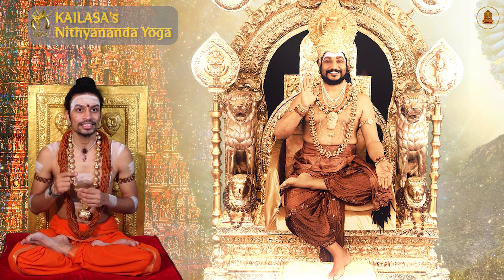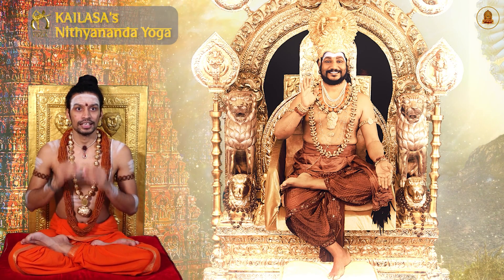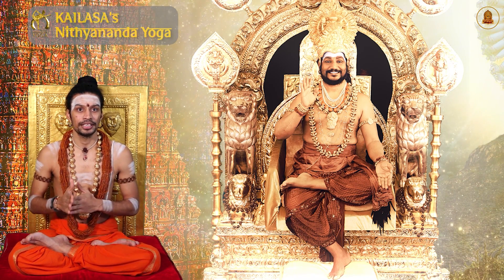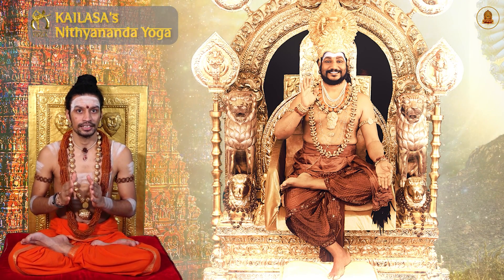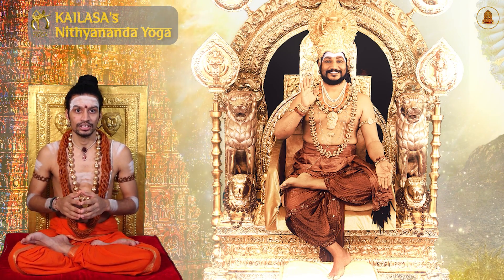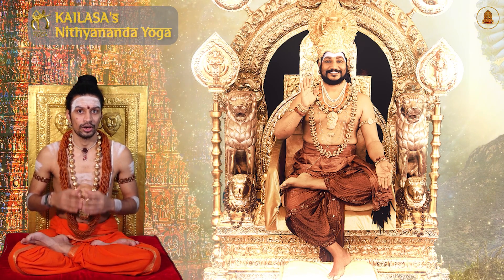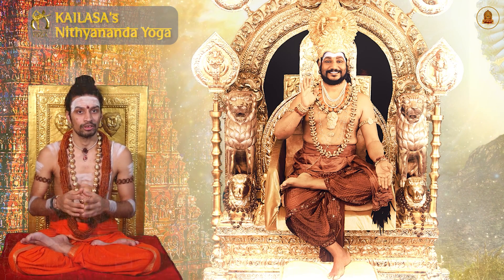First of all, what is a dhoti? Why do we wear it? And what are its benefits? A dhoti is considered to be a symbol of purity, simplicity, and detachment from material possessions. It helps in developing focus and discipline, as it requires a certain level of mindfulness and attention to maintain proper gravity. Also, the dhoti helps to allow the free flow of energy or prana into the body, facilitating spiritual growth and development.